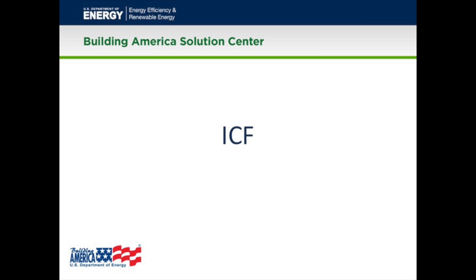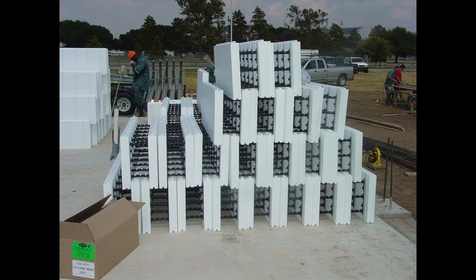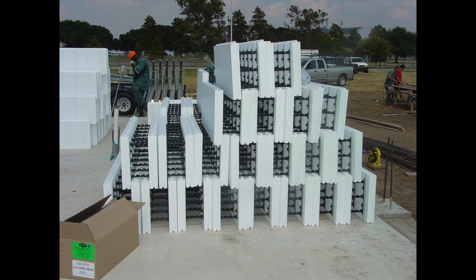Insulated concrete form ICF construction combines concrete and rigid foam for walls that are thick, sturdy, and continuously insulated. ICFs are typically made of pre-molded blocks or panels of rigid foam which are assembled on site to create wall forms into which concrete is poured.